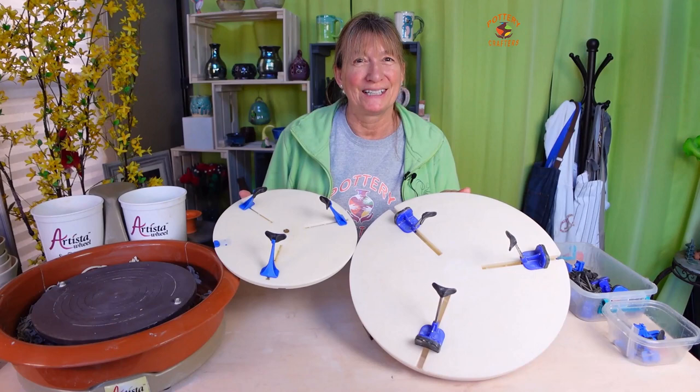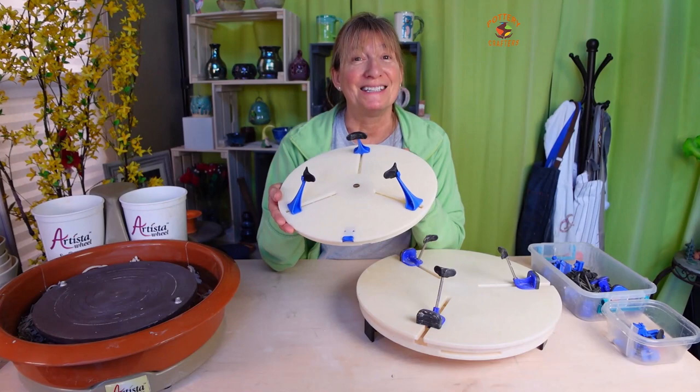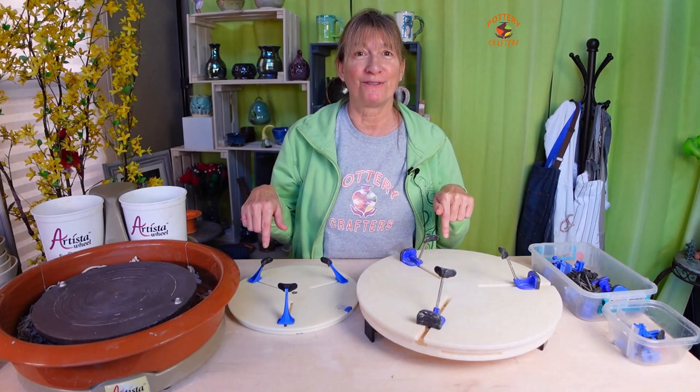This Giffen Grip Mini was given to me by Zach from Giffen Grip. They don't sponsor me in any way and didn't even ask me to do a review. Giffen Tech is a small family business started by a production potter. The supplies used in this video are listed for you in the show notes below.